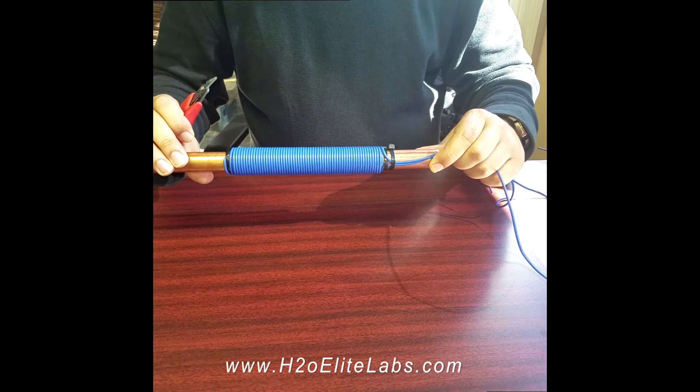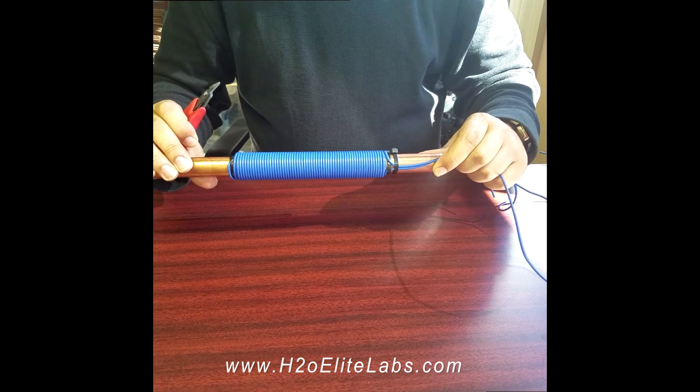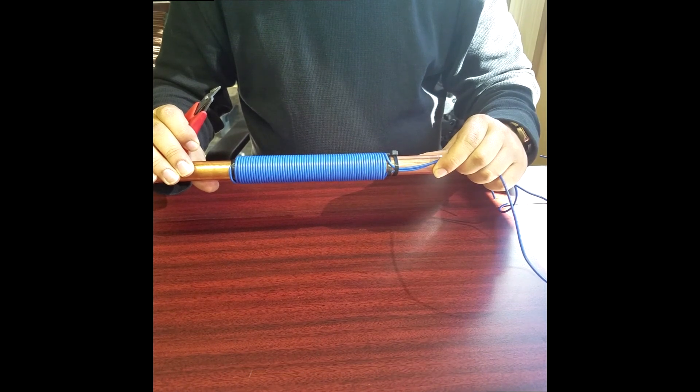Please note that double coils are for copper pipe. Single layer coils are for PVC, PEX, and CPVC. Thank you.